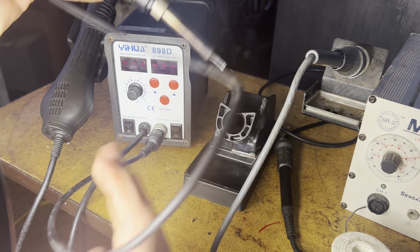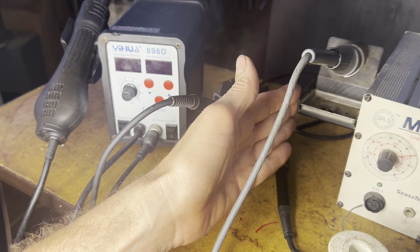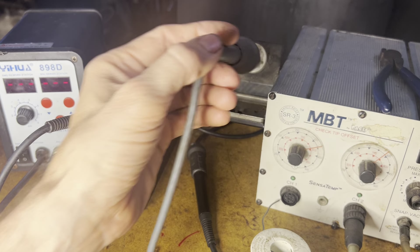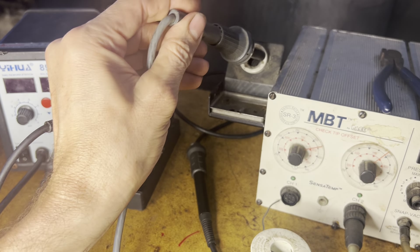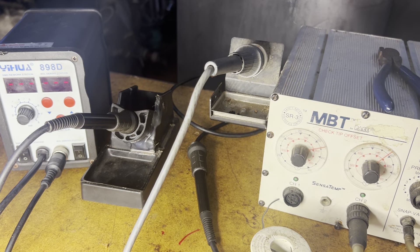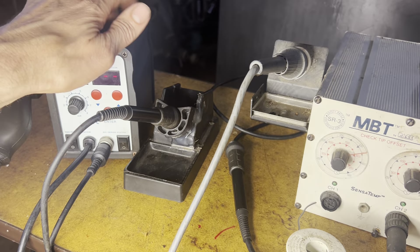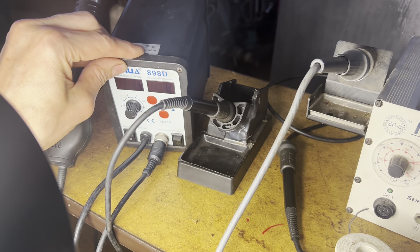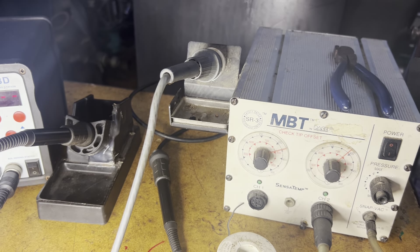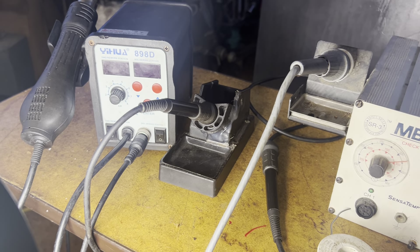I remember paying about $60 for this whole thing about 10 years ago, and basically it does the same basic concept — you just screw it in there and tighten it down. It has a holder, though the holder is not as good; the Pace one is metal and attached to the unit, so that's far superior. But it always gets loose, only has one screw holding it. This is an extruded aluminum housing — much better. This other one is just some kind of painted steel. But again, it's a lot cheaper. The Pace setup was close to $1,000 at the time; this was less than $70.